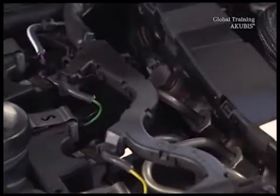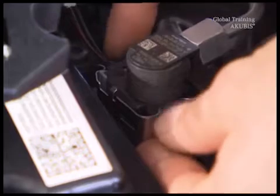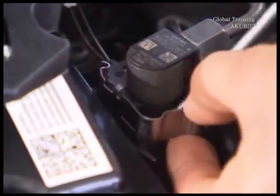Unclip the brackets. Remove the retaining clips on the connectors, then disconnect the connectors.